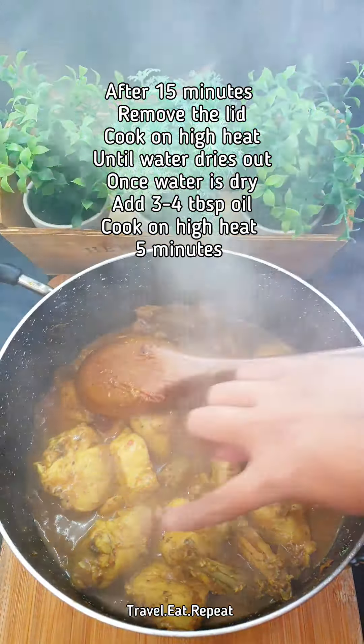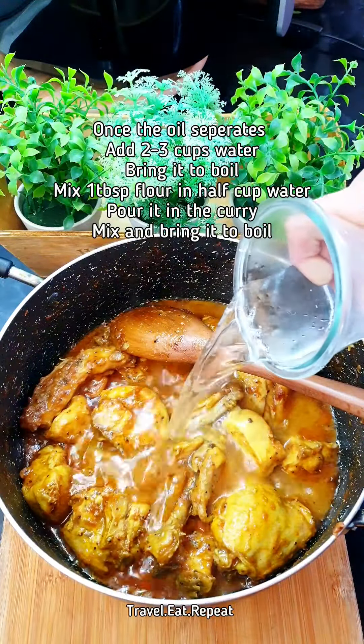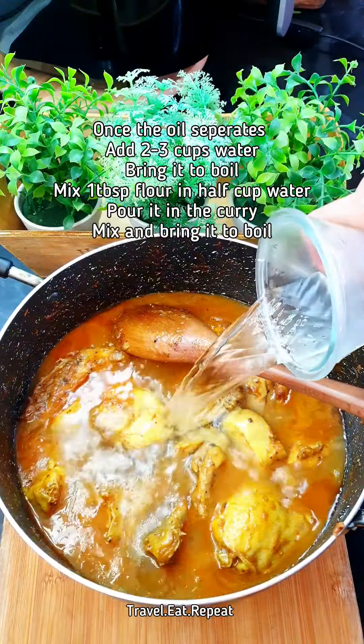You can see the oil has separated from the curry. Now add water — as much as the amount of curry you need. Bring this to a boil. Take one tablespoon of plain flour mixed into water and pour that into the curry. Mix it in — this will make the curry a little bit thicker. Add some chopped coriander and a few green chilies.